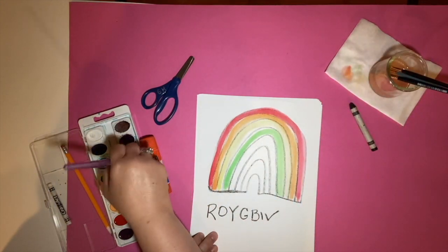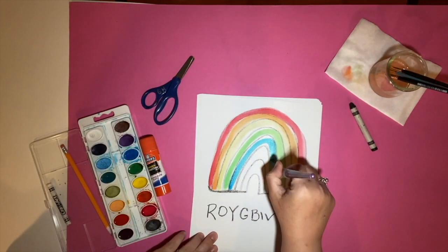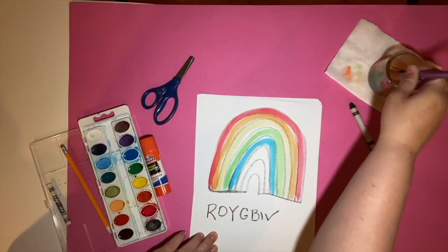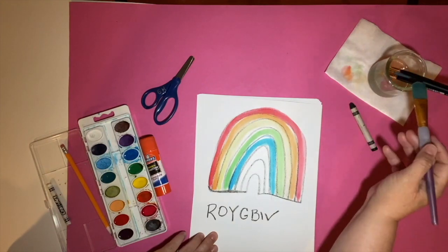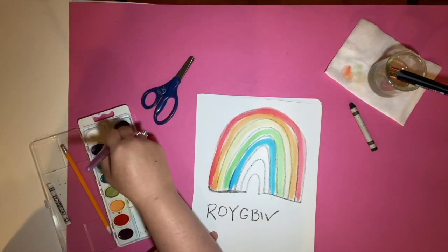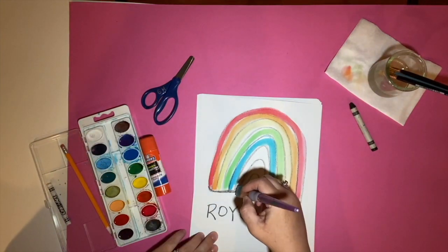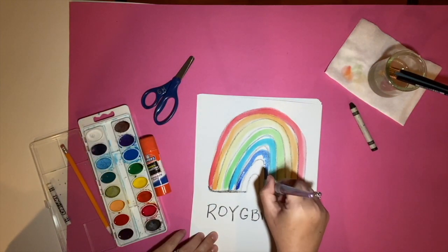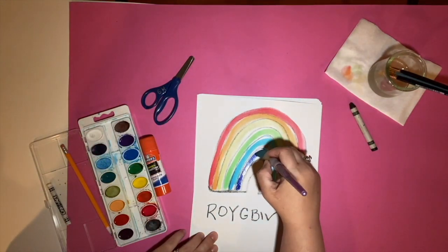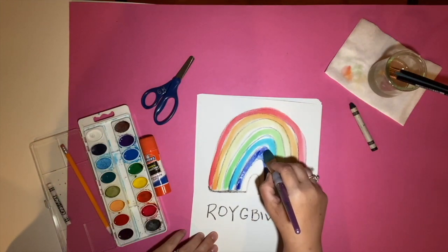Then you have blue. You'll probably have several blues in your paint tray, or you may just have one — it doesn't really matter which blue you choose. I went outside the lines a little. Now we're going to choose indigo. In this paint tray I don't really have a dark blue, so I'm going to blend a little bit of blue and a little bit of purple, put them together — this will be our indigo. We may need to go back over it to make it a little bit darker. Think of a navy blue or just a really dark blue.